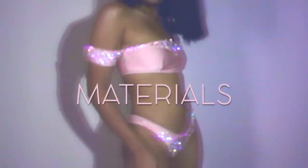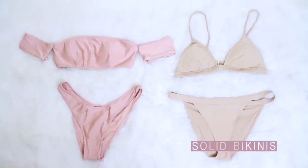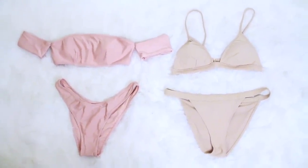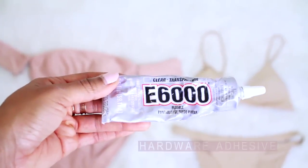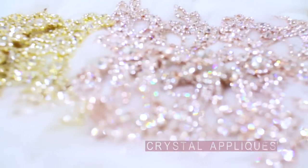First, let's go over the materials. You'll need a plain bikini — I purchased mine from Forever 21 because I wanted styles that were both cute and affordable — E6000 adhesive, scissors, and of course, your beautiful crystal appliques.